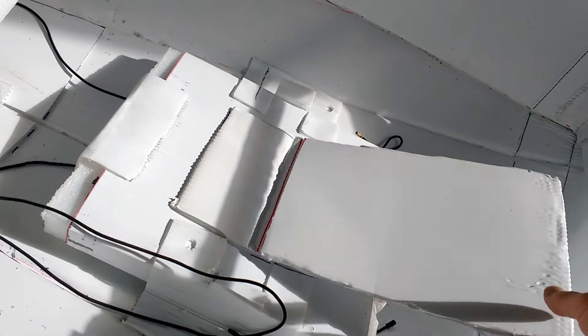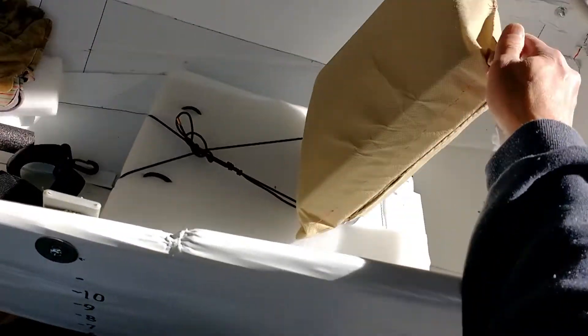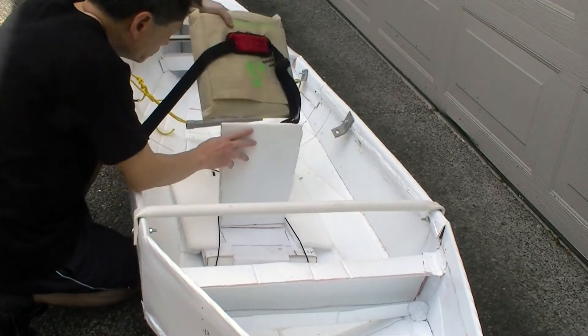I also used coil thrust to create a support for the back of the seat. As you can see, it can fold up and down easily.